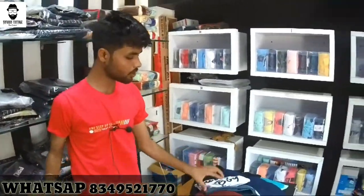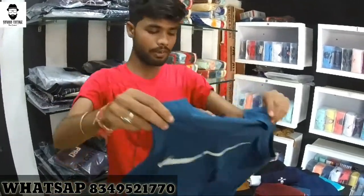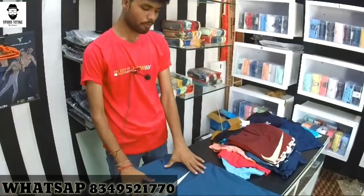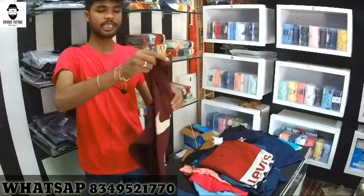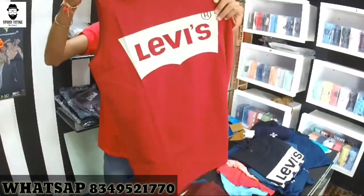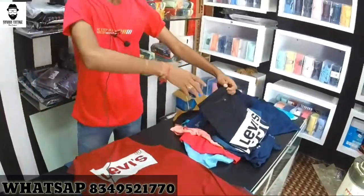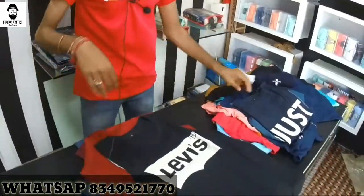I will also tell you about the gym sender — this is whole cotton and is only available in L size. This is the blue color, this is the orange color, this is the red color, this is the black color. This is all good suit clothing.